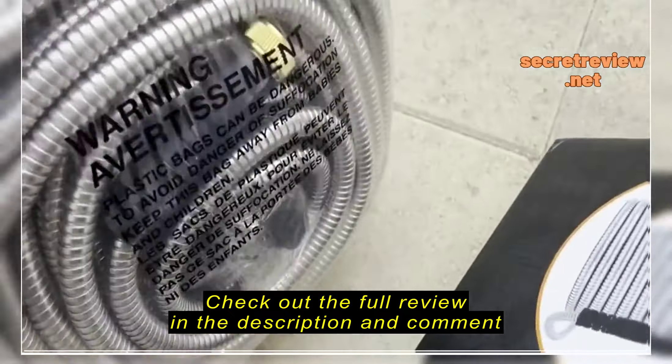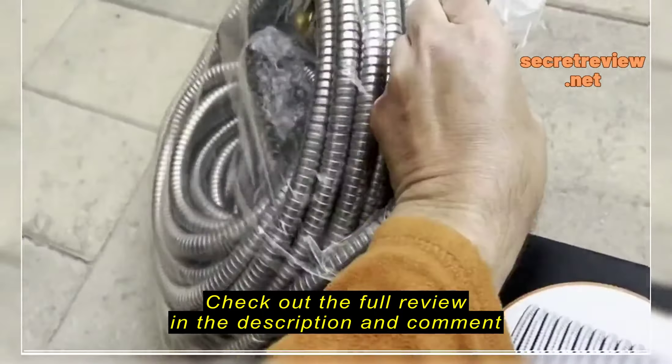Here's the unboxing of the hose here. It's pretty hefty.